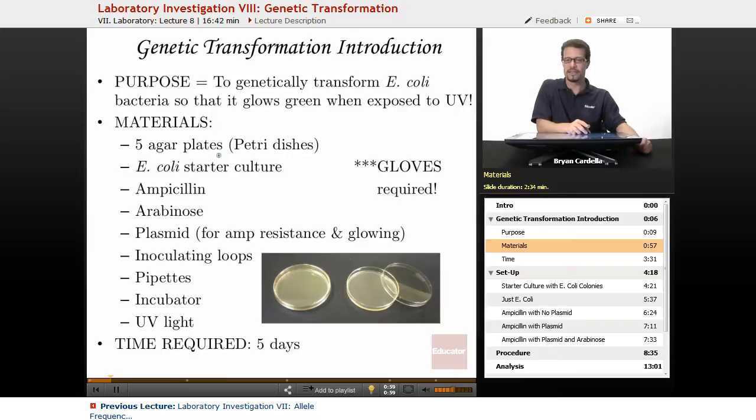For materials, you'll need five agar plates per group. Agar is a nutrient source — it's actually from a kind of seaweed and looks like plain jello with a yellowish tint. You put it in petri dishes, take the powdered version, dissolve it in liquid, heat it up, pour it, and let it cool until it solidifies.